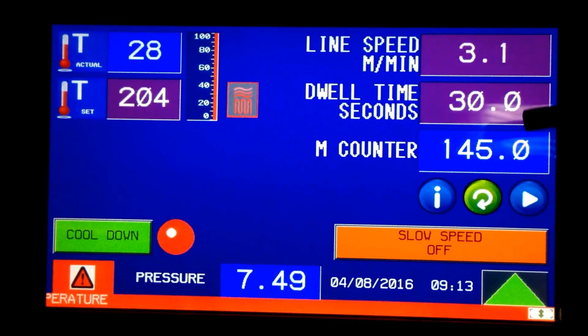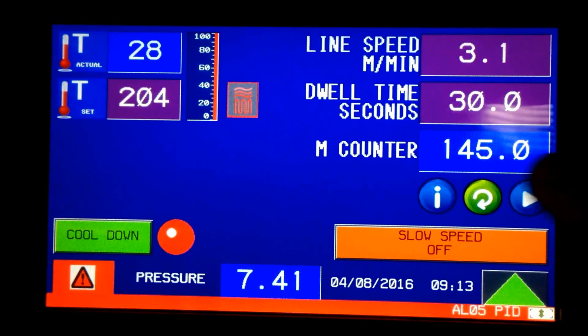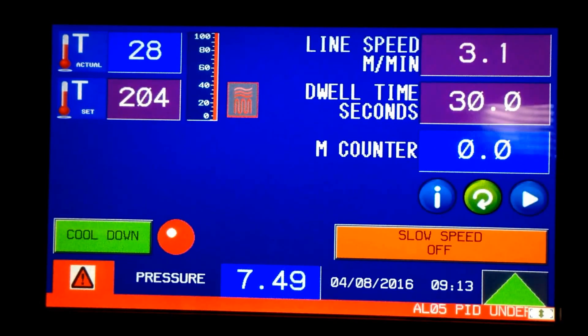3.1 meters per minute equates to a 30-second dwell time — that's from the entry of the belt and drum to the exit. We also have a counter here that's been running. You can reset it, stop it, start it, and clear it as needed while you're running.